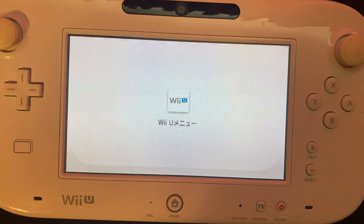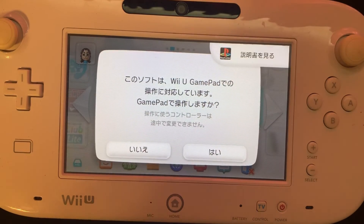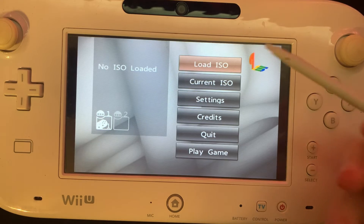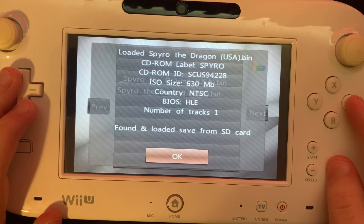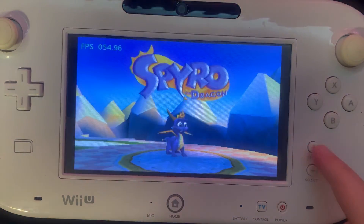When we get to the home menu, we'll find our PS1 icon. We're going to open that, and we'll say yes to using our gamepad. Then we can load our game with LoadISO, and I'll load Spyro. I'll say OK, then I'll go to Play Game, and now you can play PS1 games on your Wii U.